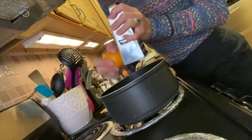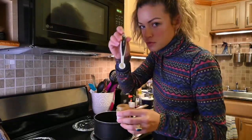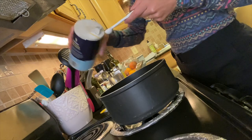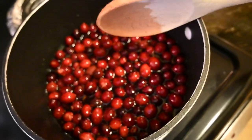The zest of one whole orange. I don't have a zester so we'll have to use a cheese grater. Next up, a tiny teaspoon of cloves. Half teaspoon sea salt. Stir it up. Now you let it sit for like 15 minutes.